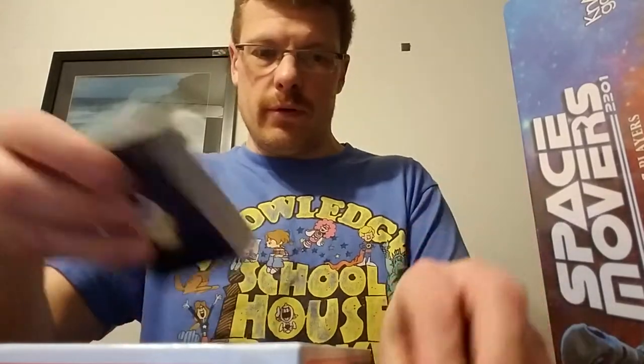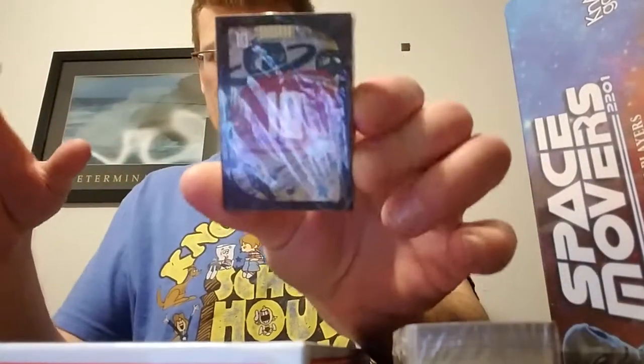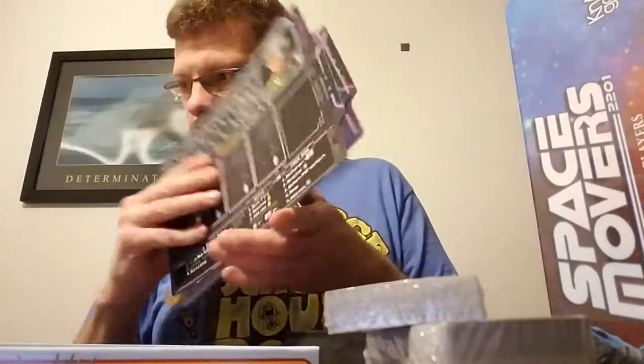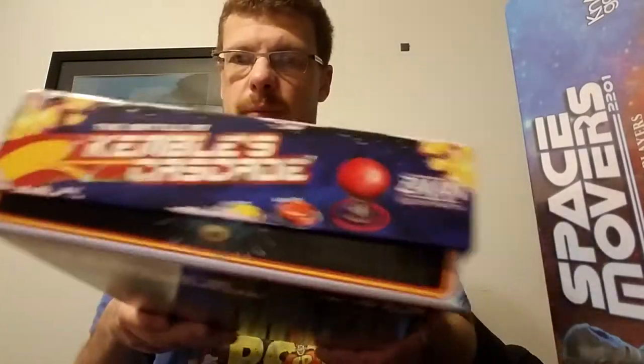I'm not going to probably do a thorough unboxing unless you guys want to see it. I got some cards here and a whole bunch of different spaceship boards. This is kind of like a Galaga feel to it, or a shoot-em-up kind of game. So if you guys want to see a more thorough unboxing of this, let me know.